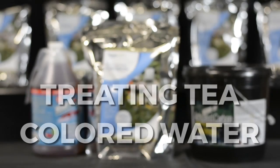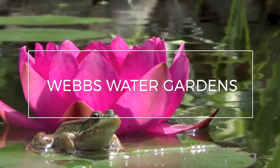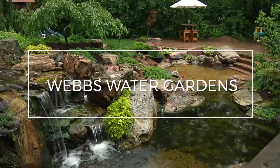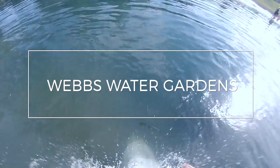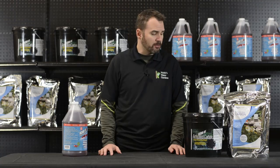Hi, I'm Joe from WebZoneLine and today we're going to discuss tea-colored water. There's only one thing worse than green water and that's brown tea-colored water. Often times you'll see this kind of pop up at the tail end of fall throughout the winter. Generally it's brought on by two reasons.